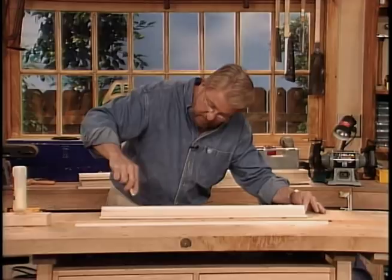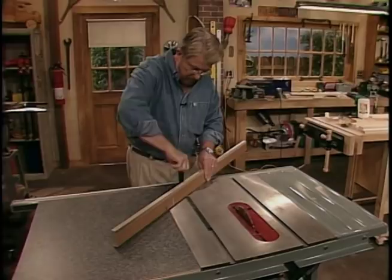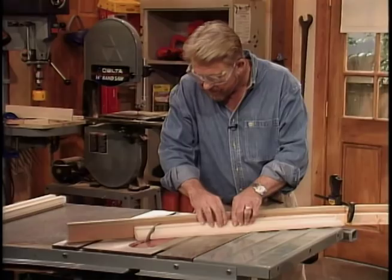Now I need to cut angles or miters on the ends of each section. To do that more accurately, I'm using the miter gauge for the table saw to which I've attached a wood strip as an extension. I'm also using a stop block to make sure the sections on opposite sides of the frame are exactly the same length.